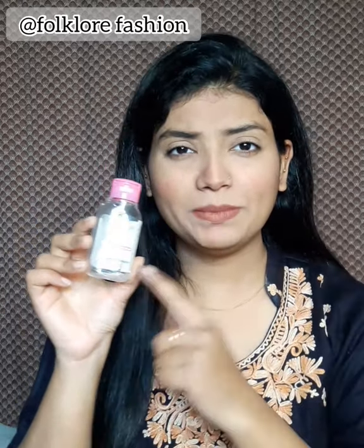Garnier Micellar Cleansing Water for sensitive skin. There is no alcohol. This is a small bottle and this is also a big bottle. I got a free package — it was a 50ml product with 25 uses.